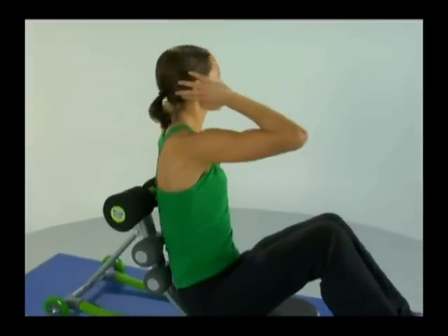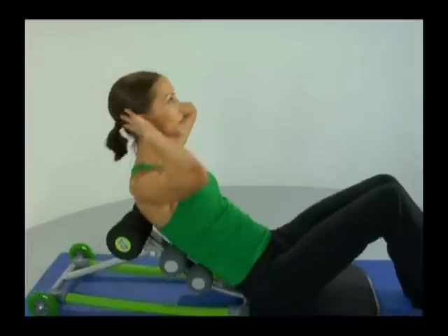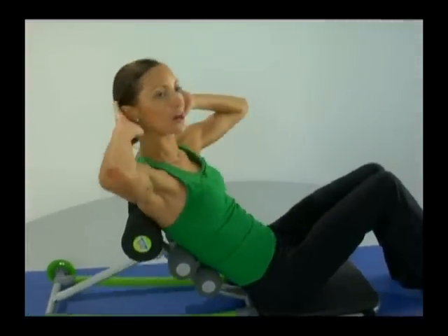Hands behind the head, relaxing the shoulders. Coming all the way back, now twisting as we come up. And again with the breathing — inhaling as we come back, exhaling as we execute the crunch on the way up.